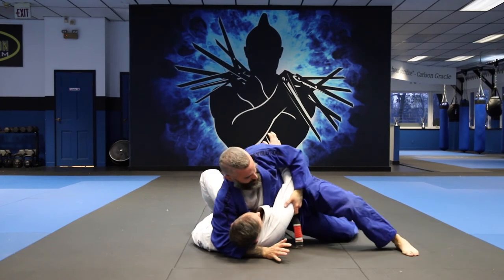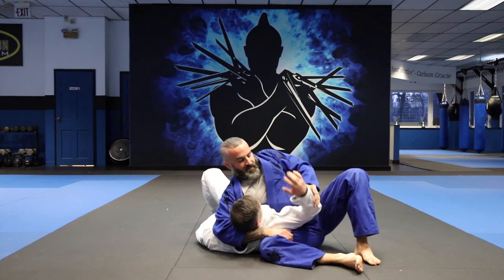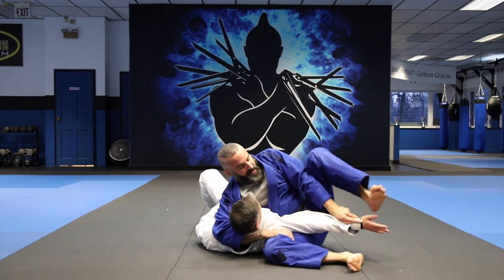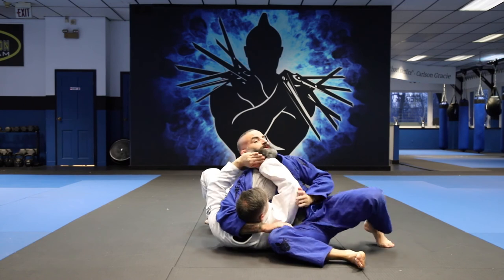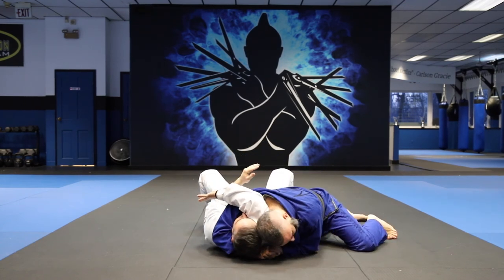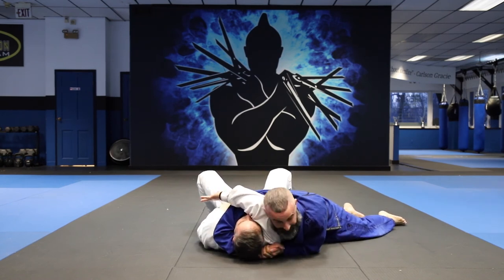So again: from side control, losing — pull up on the head, sit through, squeeze, grab under my leg. Leg over for the Americana, push down for the wrist lock. He pushes on my face — use that, gable grip, lay straight and flat, rotate my shoulder in.